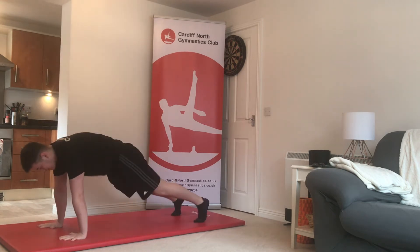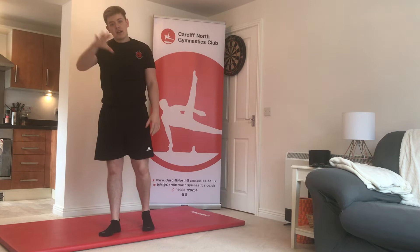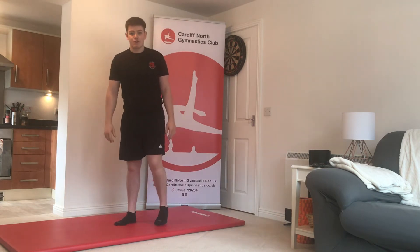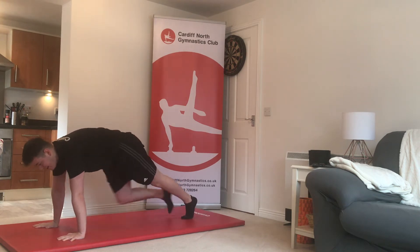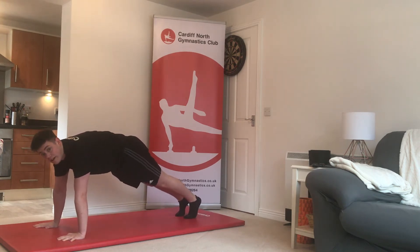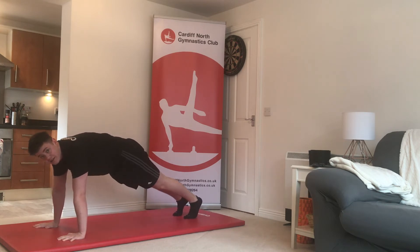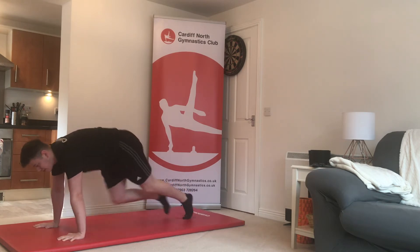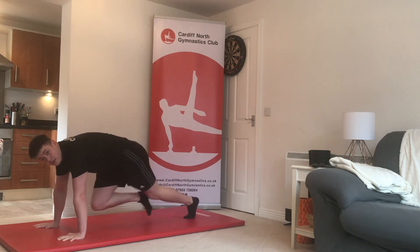Exercise number three: go back down into that front support shape and run your feet in and out as fast as you can — in and out counts as one. You need to lift both legs up and return to the start for it to count as one. Try to keep that nice strong front support shape throughout.